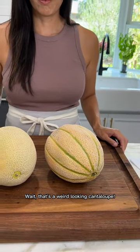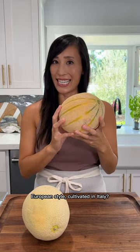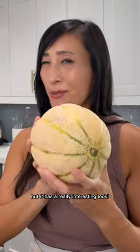Wait, that's a weird looking cantaloupe. What? You've never tried this European style cultivated in Italy? There are different hybrids now. This is a Tuscan style and it tends to be a lot sweeter, but it has a really interesting look.